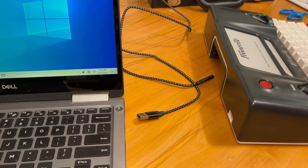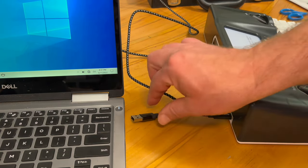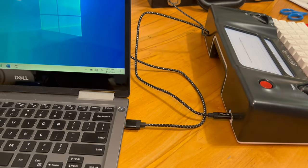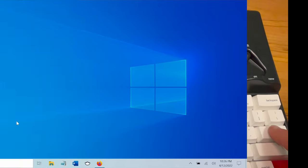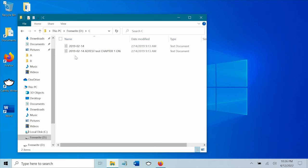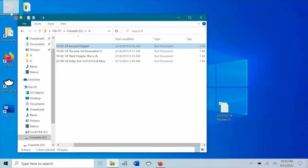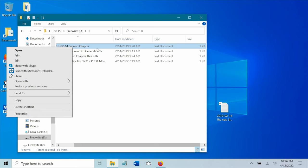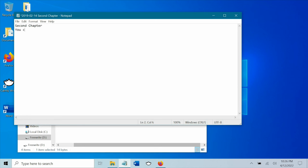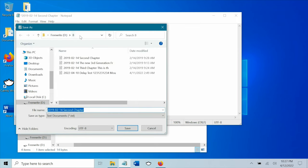I also thought I'd show the FreeWrite plugged in directly to a USB-C port on a PC. You can navigate through it just like an external hard drive and click and drag to save to your computer. You cannot delete the file on the device, and you can make edits and save to your computer, but you cannot save it back to the FreeWrite. This may be a good solution for those not wanting to do the cloud sync — both methods work perfectly well.